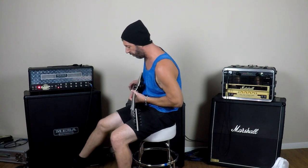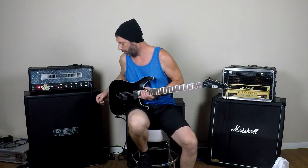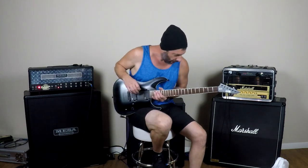It might not be perfect, but just for a quick little go and show, I put it in Drop A. Let's see what it sounds like.